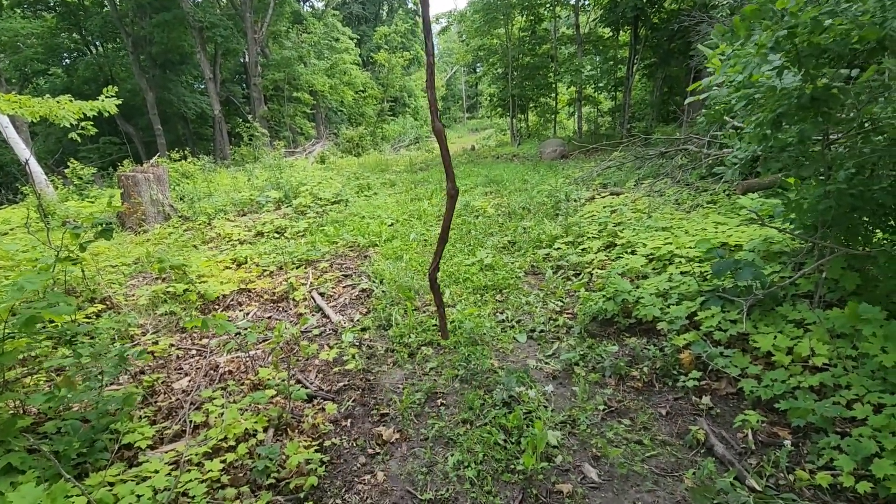The deer aren't necessarily in here that much in the summer — they seek out those more open airy spots — but once they start rubbing that velvet off they start to filter in here, both bucks and does. From mid-October to the end of November the buck activity in here is amazing. I like to set vines in my bedding cuts to give them a little extra incentive to hang out in here, and I do have a stand right up there, about 20 yards from the vine.